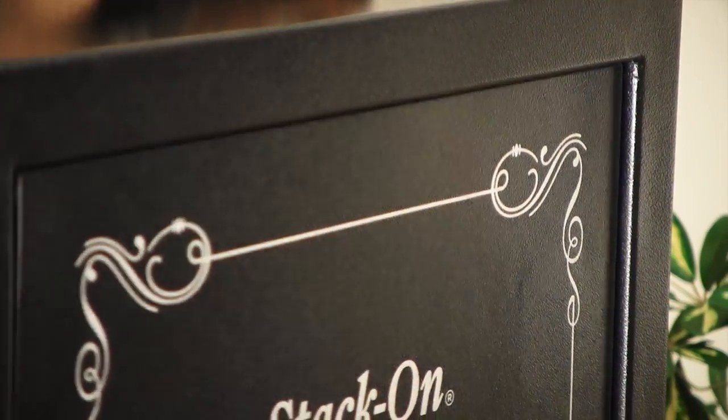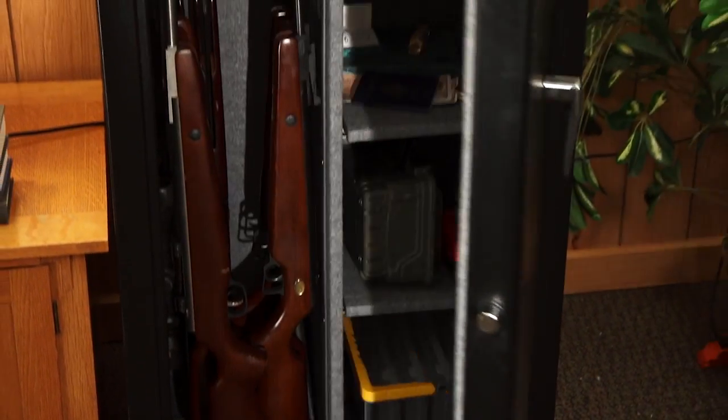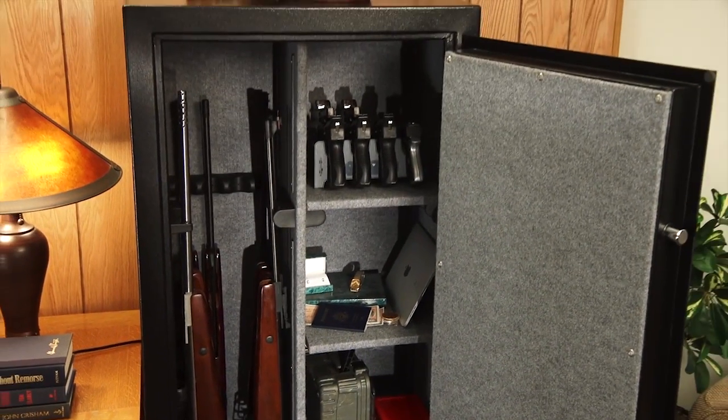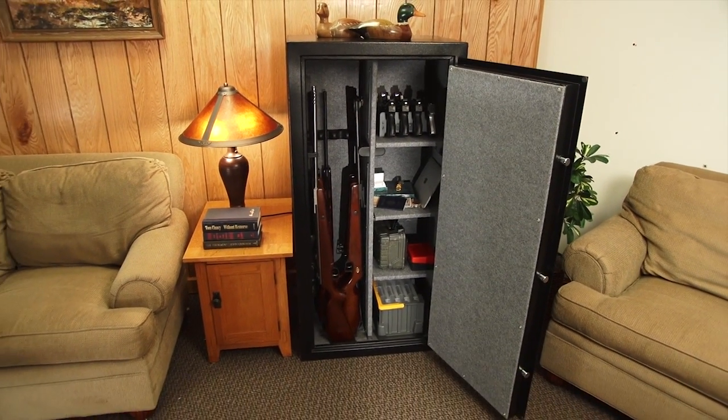The concealed hinges also give a clean appearance to the outside of the door and have been designed to open wider than many other safes on the market today that are built with concealed hinges. Being able to open the door wider gives you much better access to the contents of your safe.